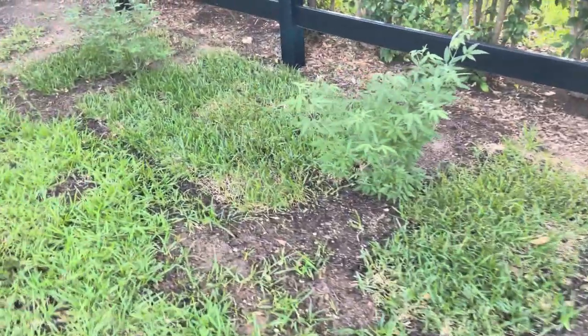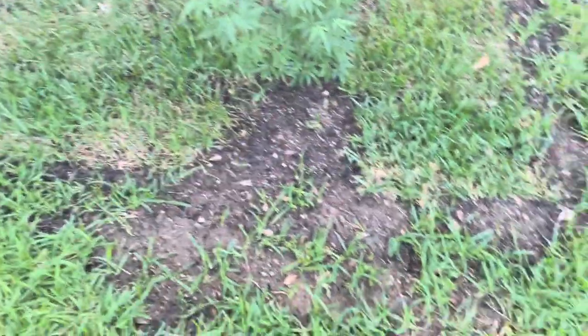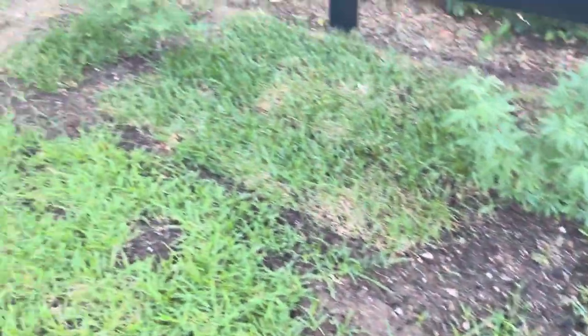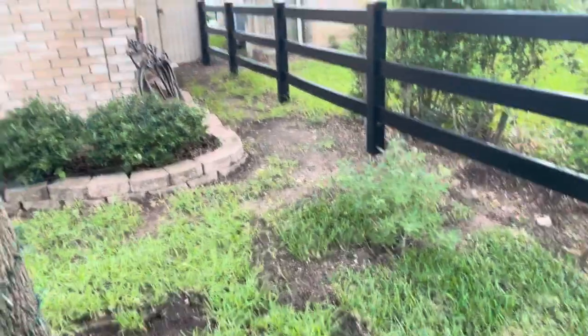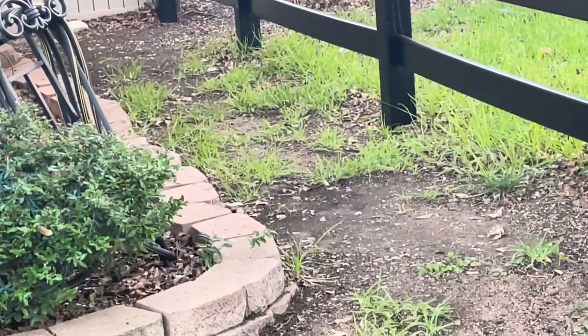I had a low area here and I laid some St. Augustine sod down. Just kind of want to see what happens over here. Also got this area down on the side of the yard.